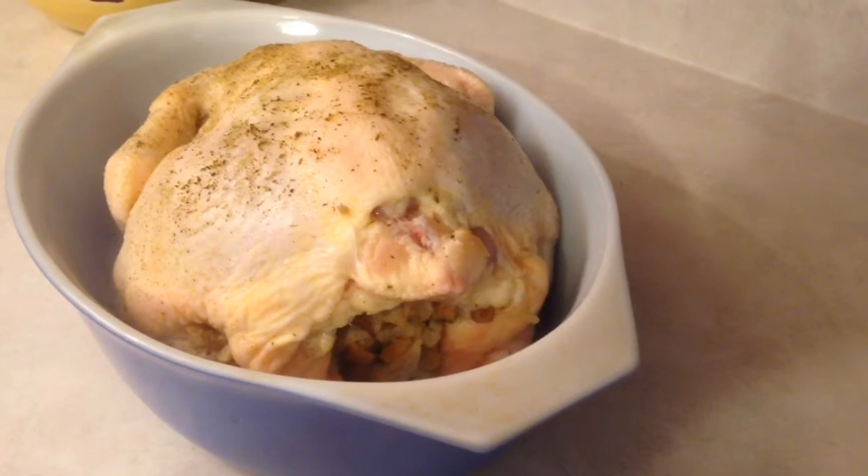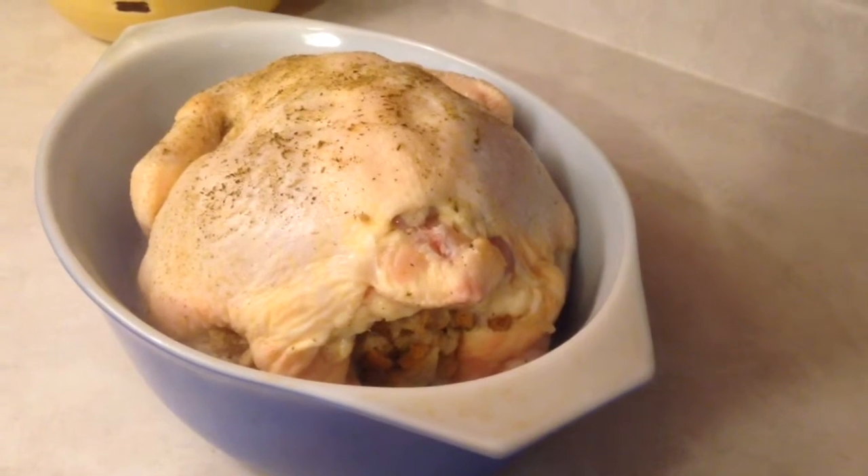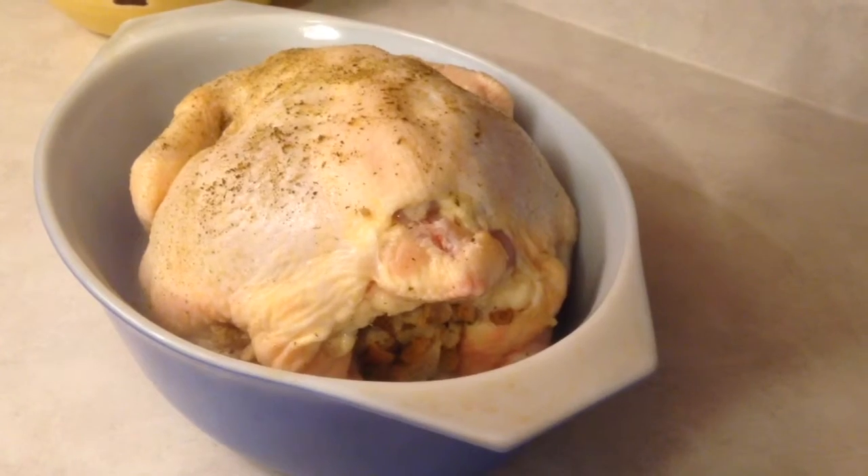My chicken is stuffed and it's going to go into the oven. I'm going to roast it for 20 minutes per pound plus 15 minutes, so that's approximately two hours. I like to cook it a little bit longer, then I'm going to let it sit for about 20 minutes and slice it.